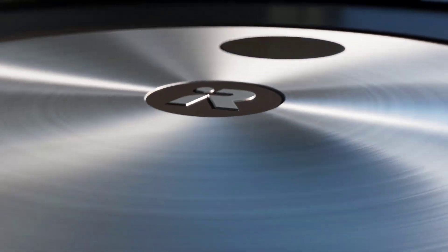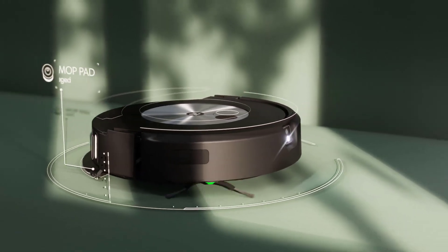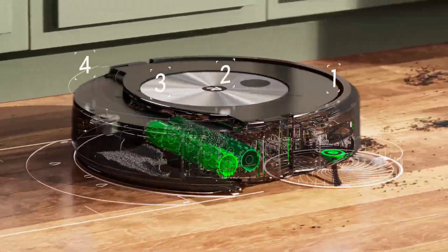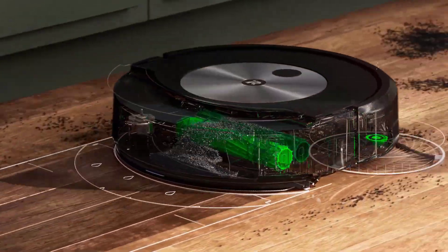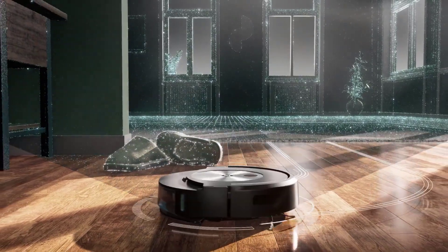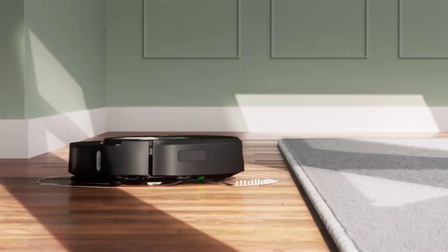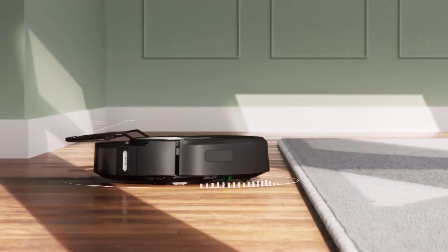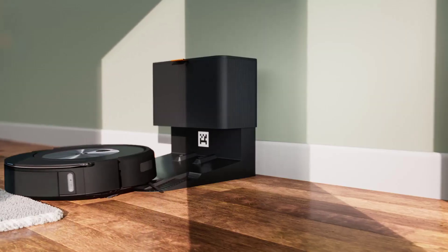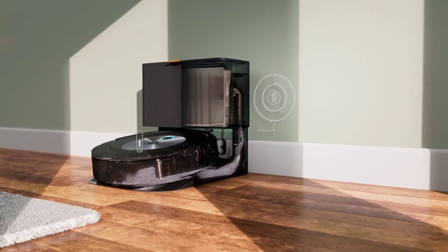Hi everyone, welcome to my channel where I review the latest and greatest home appliances and gadgets. Today, I'm going to show you the iRobot Roomba Combo J7 Plus Self-Emptying Robot Vacuum and Mop, a powerful and smart device that can clean your floors and carpets with ease. This vacuum has a unique feature that prevents hair from getting tangled in the brush roll, saving you time and hassle. It also has a self-empty station that automatically empties the dustbin into a large bag, so you don't have to worry about emptying it for up to 60 days.